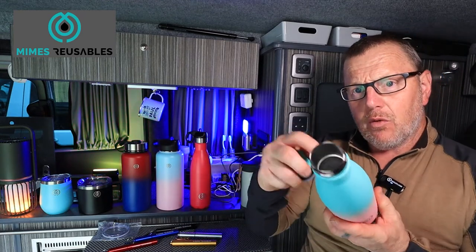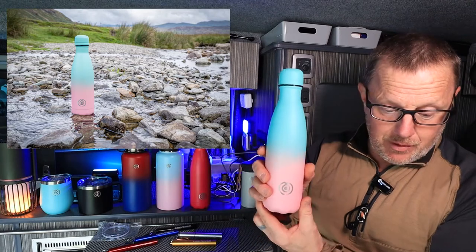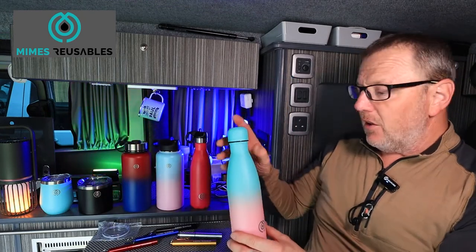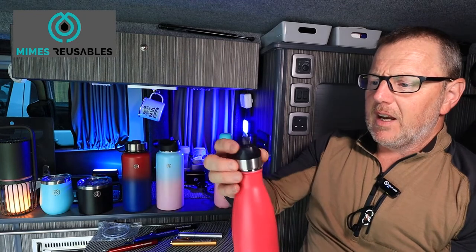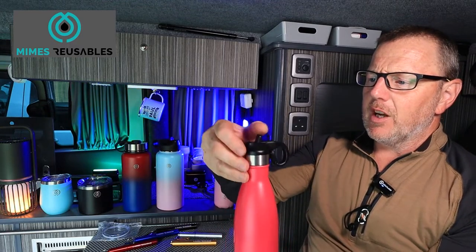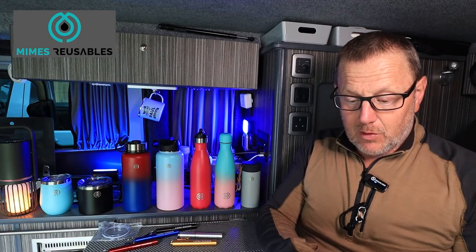They're all stainless steel, they keep hot drinks hot and cold drinks cold, all BPA-free stainless steel — very hardy, very light and very well made. They've got a nice sealable top. This is the standard Primo bottle, which I think is 500ml, priced at £12, which I thought was pretty reasonable. It comes with a solid lid and also a drinking straw lid with a little carabiner-style clip so you can clip it onto your bag and drink straight out of it without tipping it up.